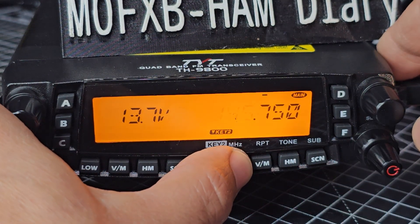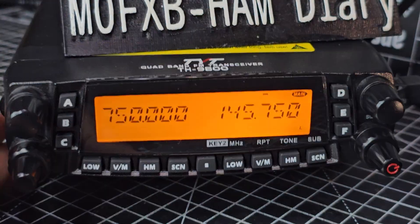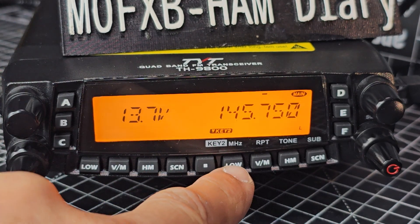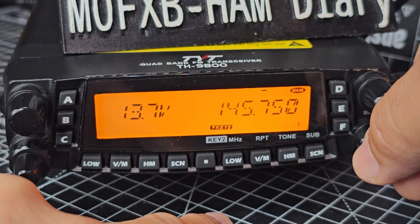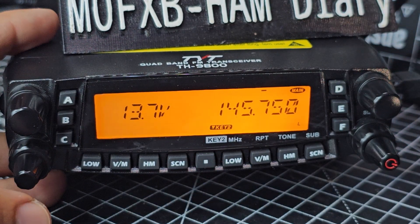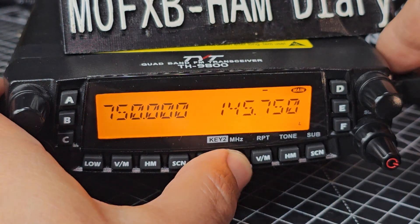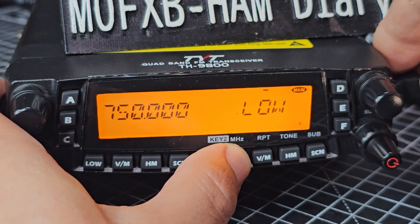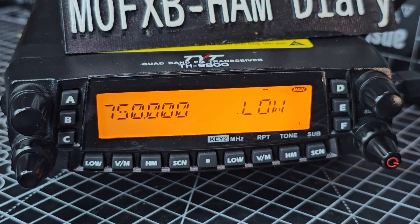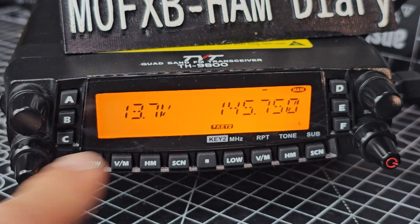That's interesting - when I was in this mode, if I press that it let me change the megahertz. But when I press go back to dual receive and I try to press the power, it lets me do the power from 5 watts to 50 watts. Interesting - so some different functions are enabled when you do the single screen.